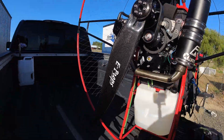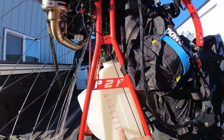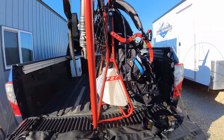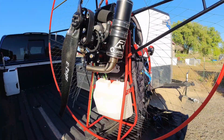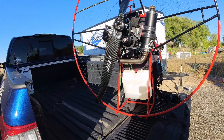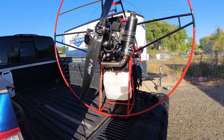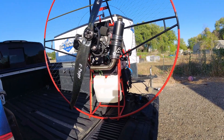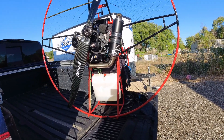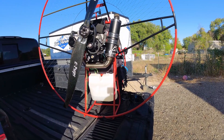I have around 4 liters of fuel right there and you can see it's straight fuel — not mixed. We just use regular 91 or 92 octane, non-ethanol fuel. I'm going to test how much fuel it uses in half an hour of flight. I will also fly without ear protection because this motor is really quiet. But all of that is coming after our beautiful intro.